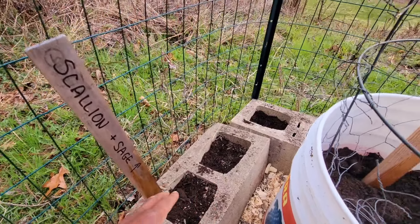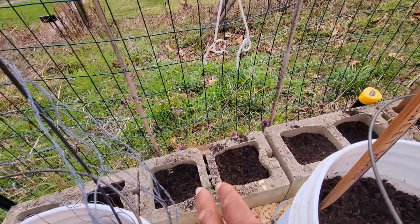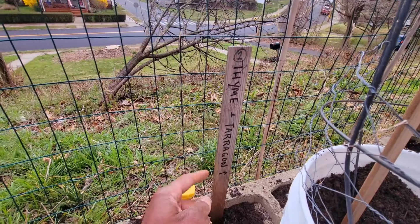Alright folks, the Urban Sentinel here. I'm back outside in my garden, standing in front of my greenhouse, which we will not be going into because it's still trash. But we'll move on to some of the other things that I've been working on. This is the Urban Sentinel, let's get into it.